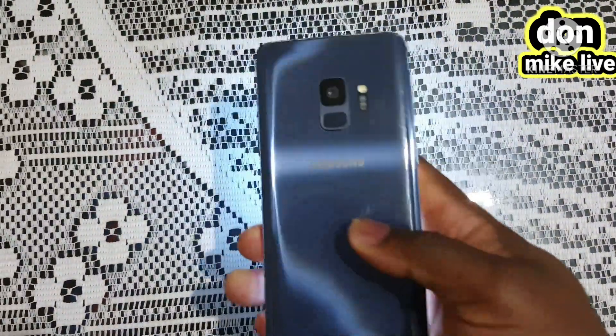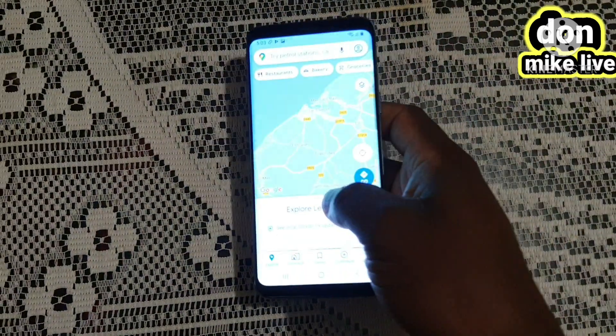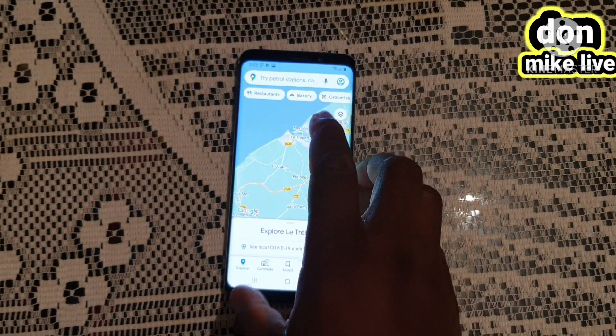You can see my phone now. This is my phone. I will be restarting it from factory setting.